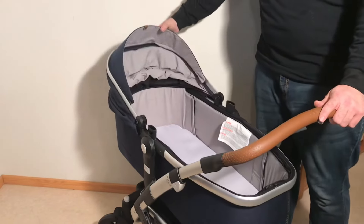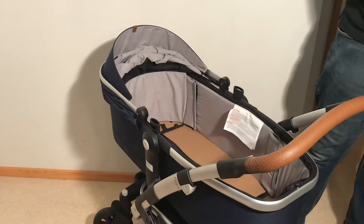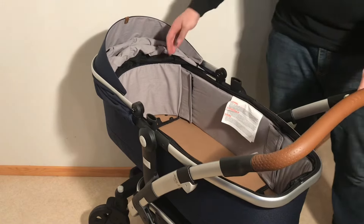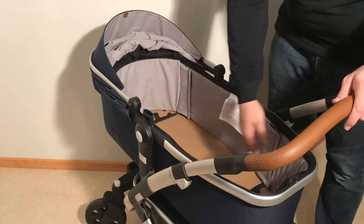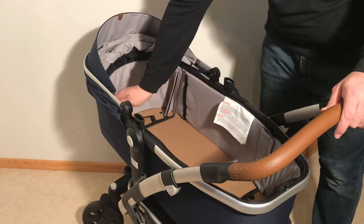Pull back the canopy so it's easier to see. Next, you're going to want to remove the mattress, and then there are four flaps held in place by velcro along the walls of the bassinet. Open all of those up.